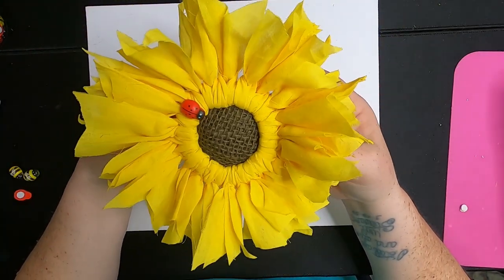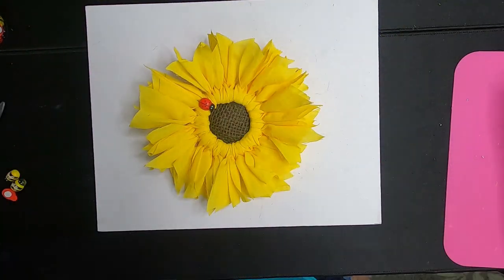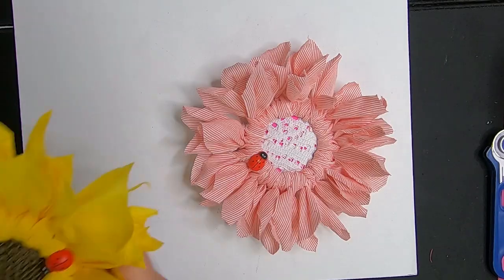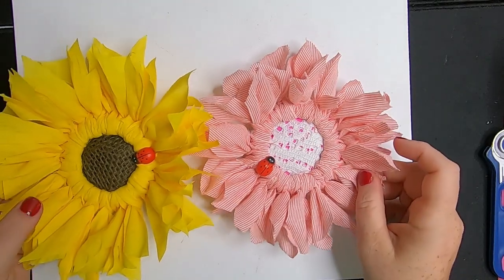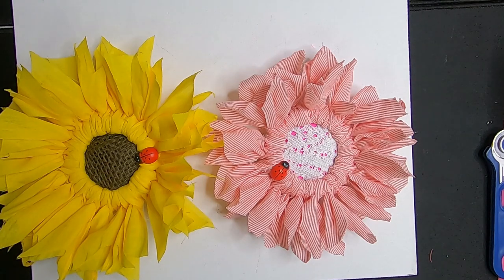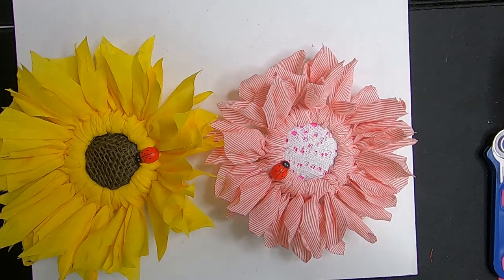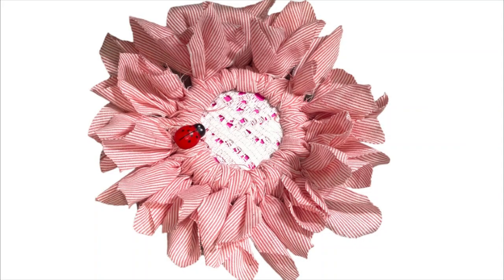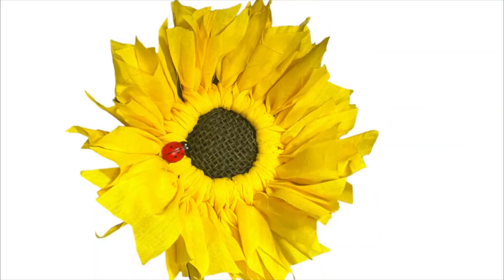That's it — there are our two flowers! I love how these turned out, they are so cute. I've had the mason jar lids for quite a while so it was finally fun to use them in a DIY. You can see the different sizes of the flowers based on the size of material strips that we cut — the pink flower and the yellow flower. Let's do some close-ups.